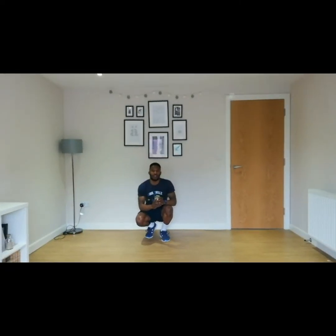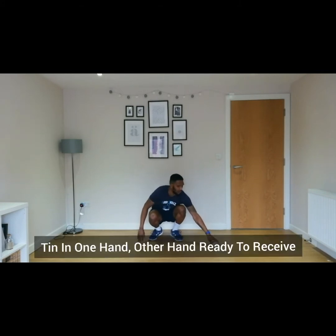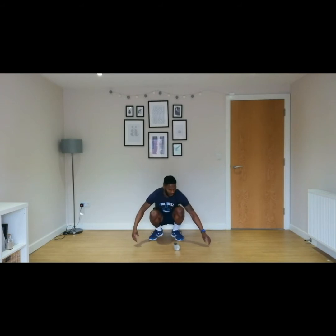The first activity you're going to do is roll some tin food from one side to the other. You start with your tin food on one side and your other hand open, ready to receive on the other. And you're going to use your eyes to follow the tin food to the other side.